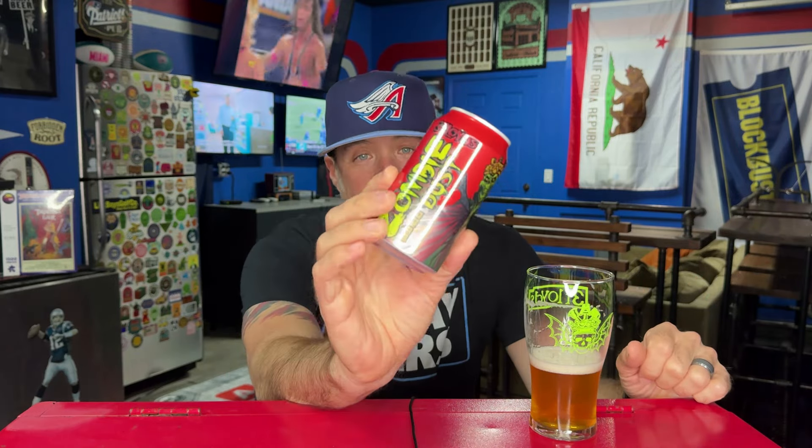So fun to revisit these classics, the OGs. I remember trying to trade for this — it was nuts, so hard to get. You'd get like one bottle, and then they started canning and you'd see people getting six-packs. I got one can, two cans. I was trading Pliny for this — crazy. Those were the good old days. This beer is still awesome, I still love it, I hope you guys do too.